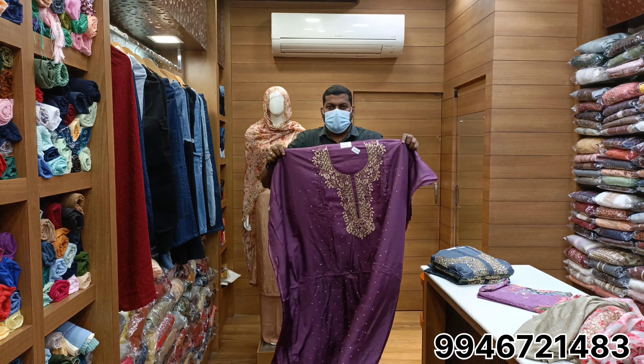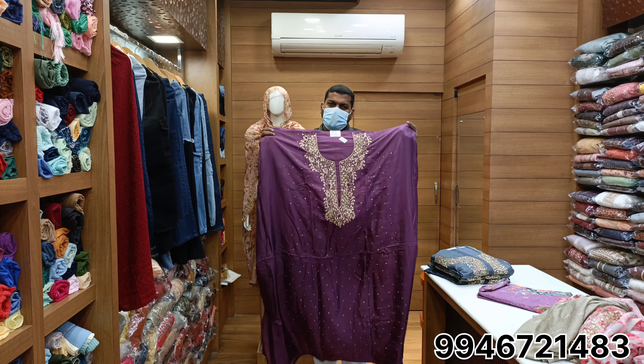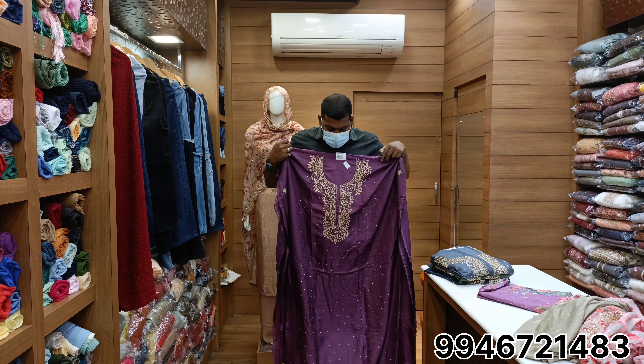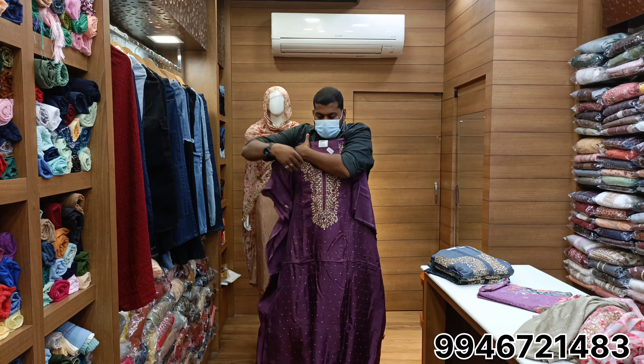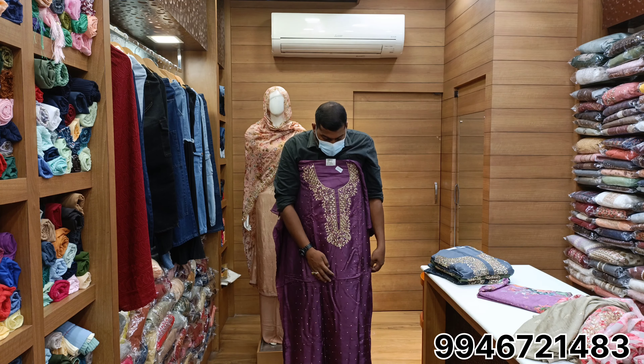Purple color, purple color, violet color, violet color. Stone chest portion, single, single.